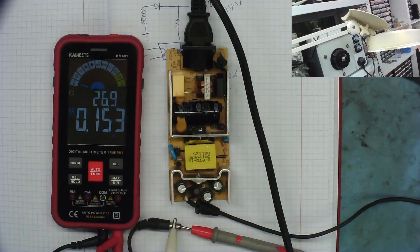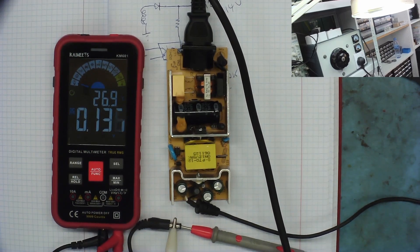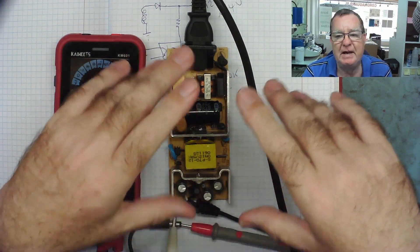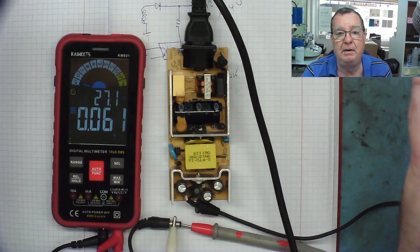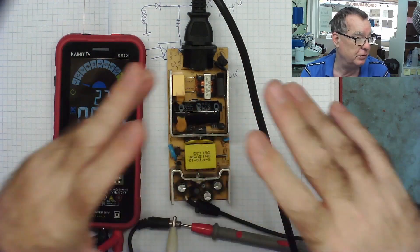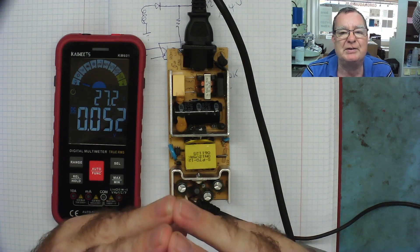When making these modifications, I recommend using a light bulb as a current limiter in case the power supply doesn't like the change — at least you won't blow something up or cause a big flash. Switch it on, the light bulb just pulses once, and we now have 14 volts coming out! This sort of modification is quite easy to implement. Just refer to this video next time you want to change a power supply output — bob's your uncle! Hope you enjoyed it — ciao for now.